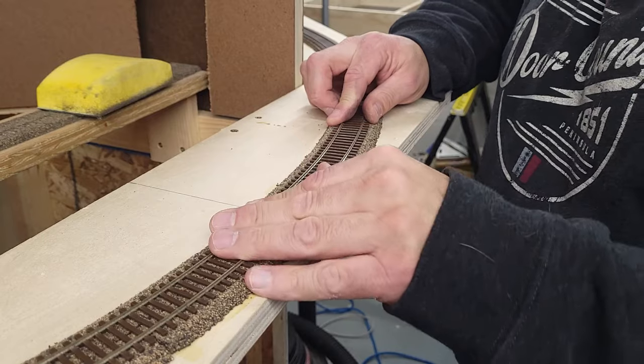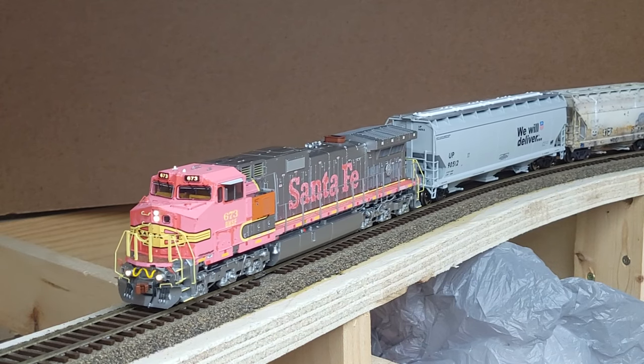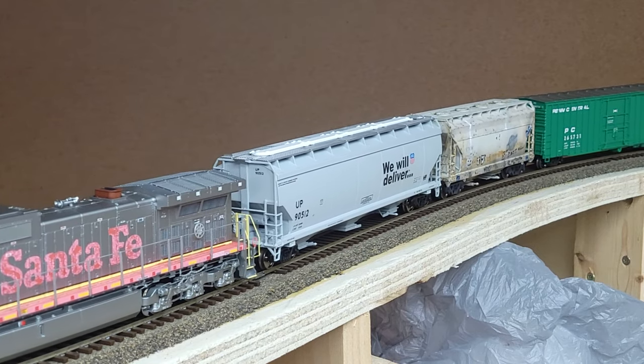Hello model railroaders, here are 10 tips for laying flex track that I wish I knew when I first got started in model railroading. Each of these tips will help you avoid derailments, costly redos of your track work, and leave your rails looking like they've been laid by a professional modeler.